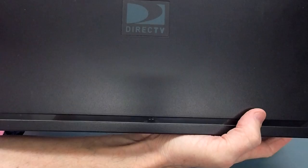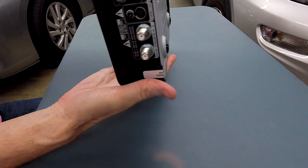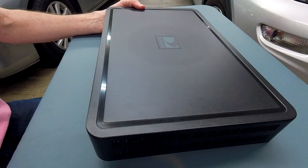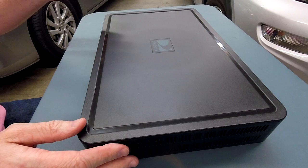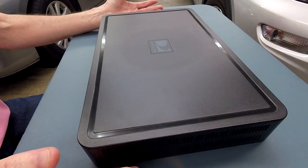This is a DirecTV receiver, model HR24. I've had problems with it recently for a few months where it oddly refuses to play some shows — it skips and acts like it won't play back even though it says it recorded the full hour or two-hour show. As soon as you hit play, the screen goes black, it hesitates, pauses for five or ten seconds, then asks if you want to delete the recording. You can say no, but it just does the same thing over and over.